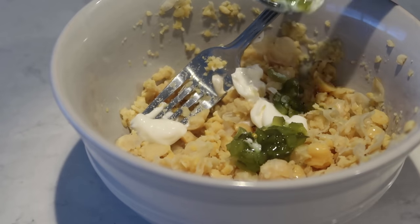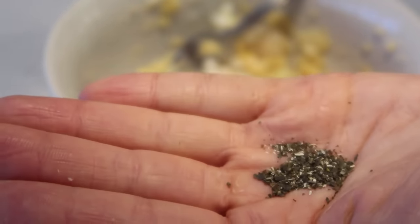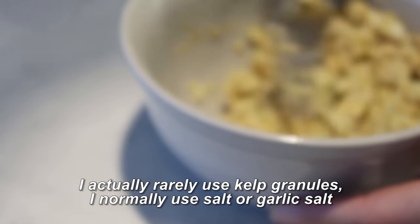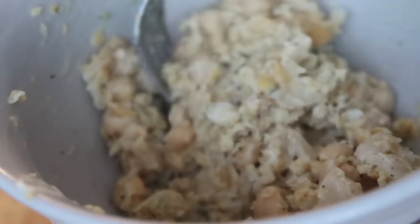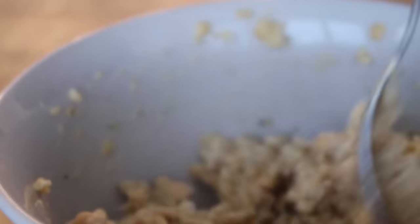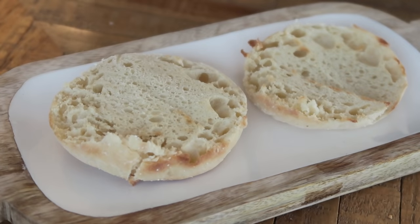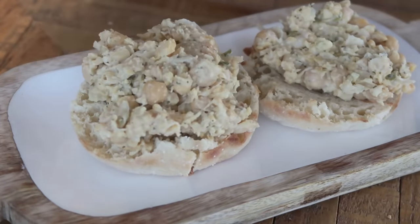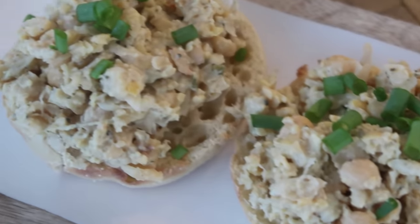To get a tuna-like flavor, I'm using some kelp granules. If you don't have those, just use about a quarter teaspoon of salt, plus some pepper. If you can't find vegan mayo, use a quarter to half an avocado mashed into the chickpeas — that's awesome too. Other things I like to add sometimes: diced onions and diced celery. I'm enjoying my chickpea salad on top of English muffins with some green onions. You can also eat it in a sandwich, wrap, or on crackers.